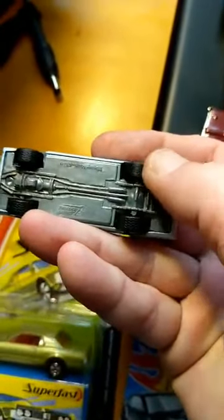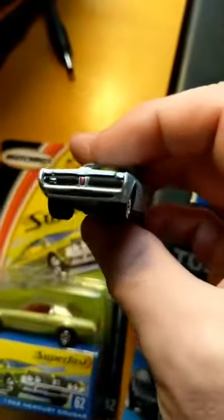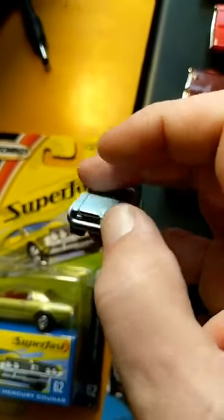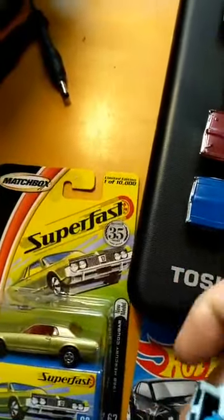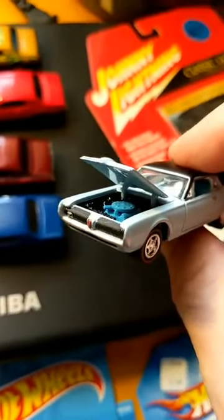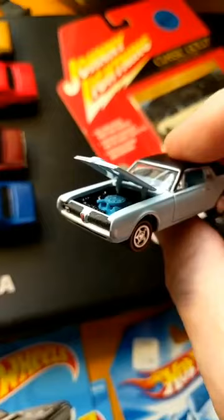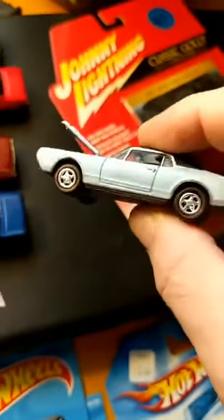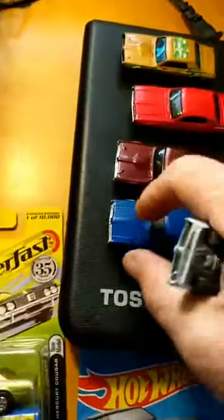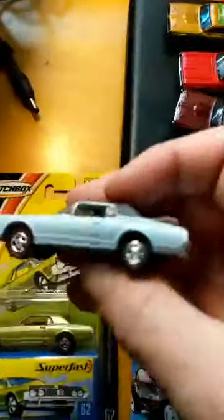The Johnny Lightning has more realistic wheels — this one actually has rubber tires as opposed to plastic. You can see the emblem, you can see the painted taillights, the grille, the Mercury Cougar emblem. The hood opens, unlike Matchbox and Hot Wheels, and you'll notice that is close to the Ford Blue that these engines were actually painted. So this, for years, was considered one of the best die-cast cars, and you go from a dollar to three to four dollars.